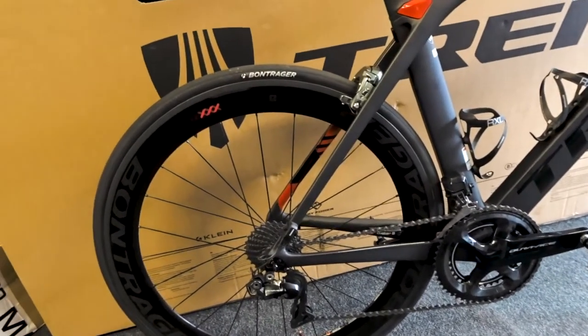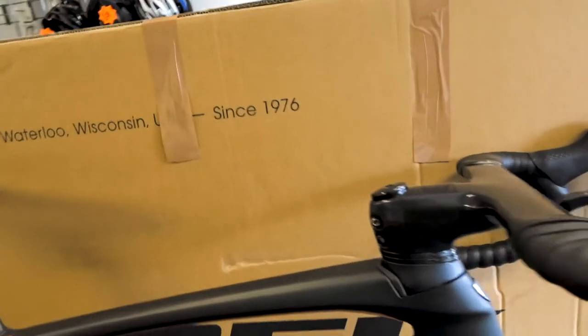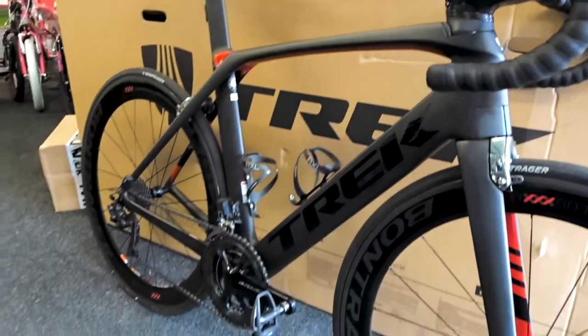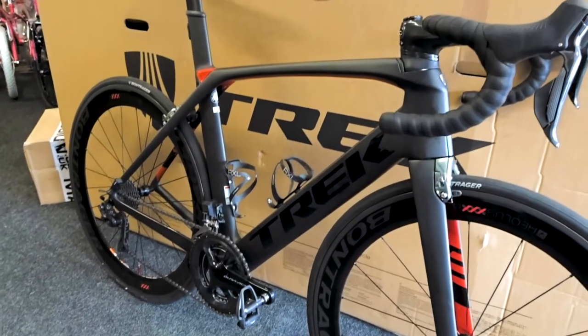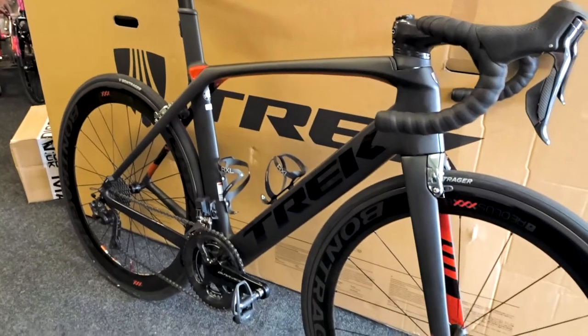Full Dura-Ace Di2 semi-automatic. Cockpit's nice and stealth. So we'll get a proper review on these in a few weeks and see what the customer thinks. Let us know what you think yourself in the comments below — cheers.